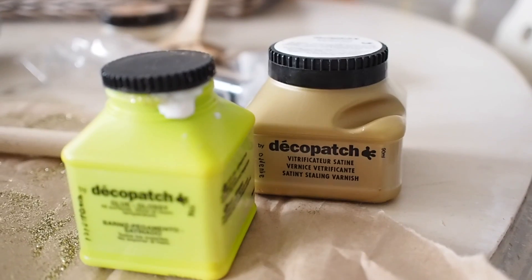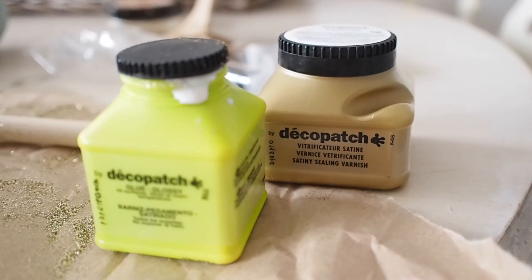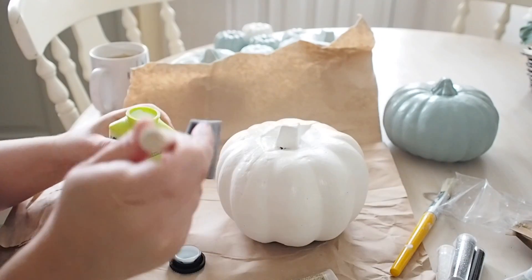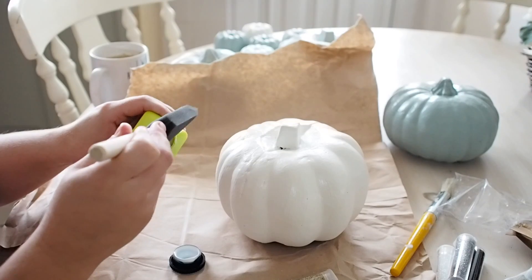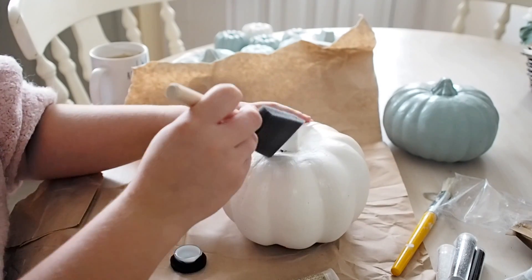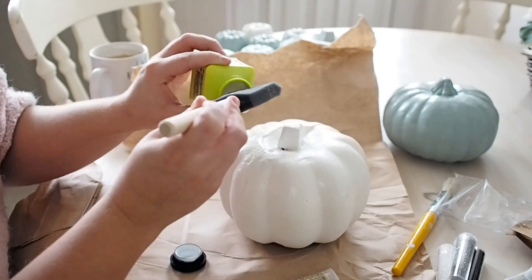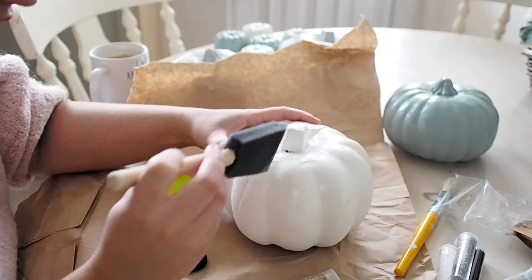I used some Decapatch glue to apply some glitter — you don't have to use this, you can use PVA glue. I just had this in my kit. I find this glue dries a bit quicker than PVA; PVA you kind of have to leave overnight. But use the PVA — it's so much cheaper.